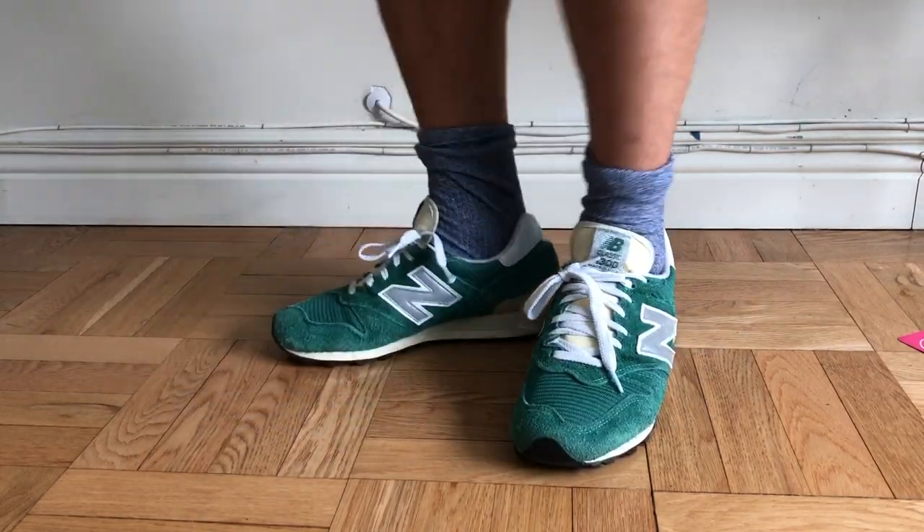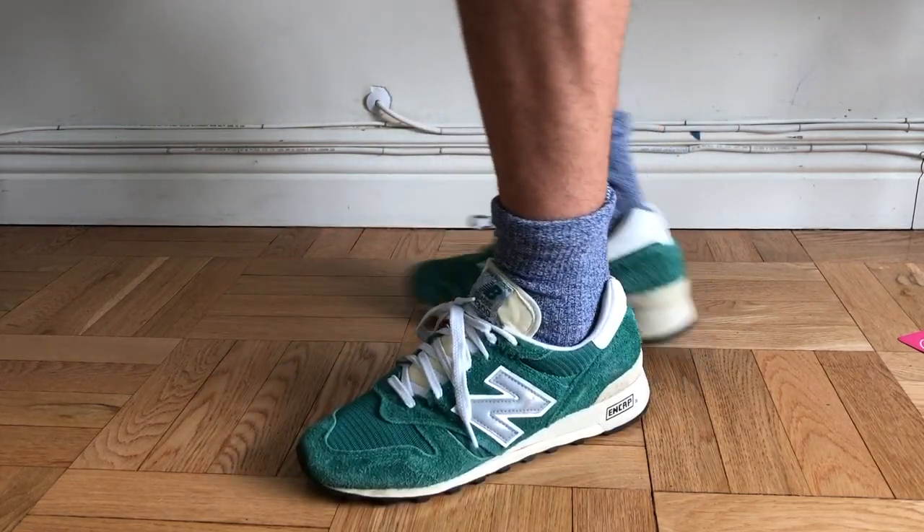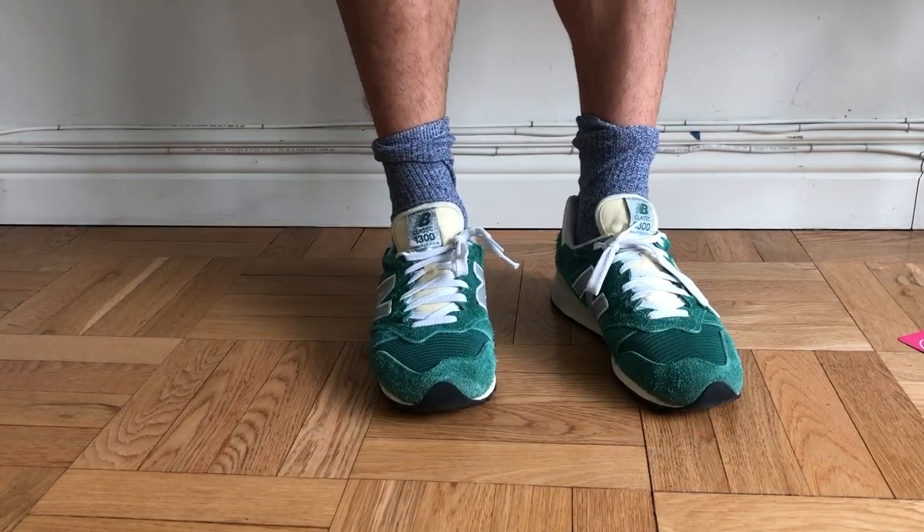I definitely would not recommend the shoe on any longer walks. Overall, I think these are very solid shoes, good for everyday errands, but not the top of the list in terms of comfort.